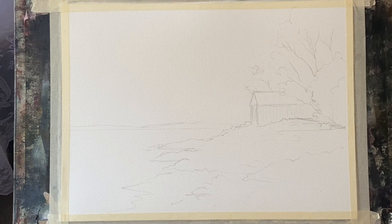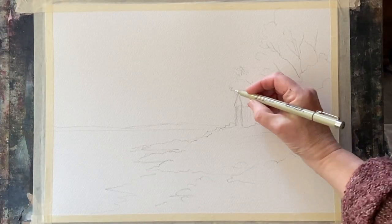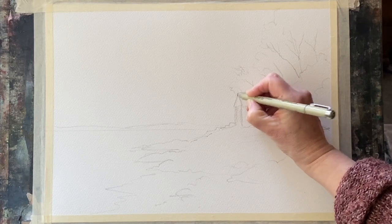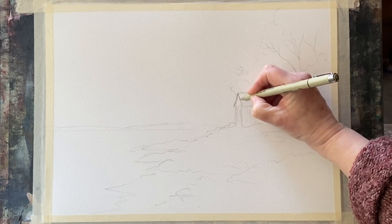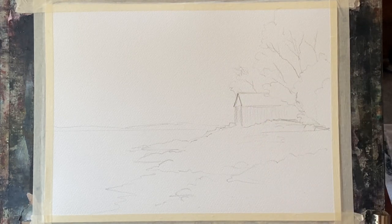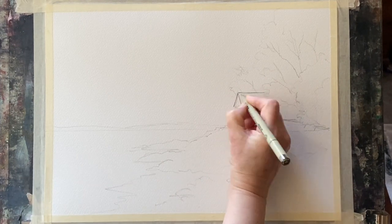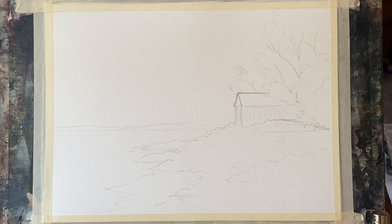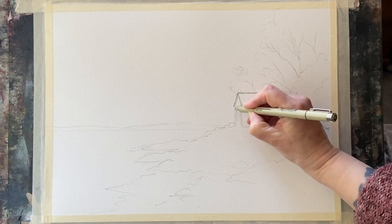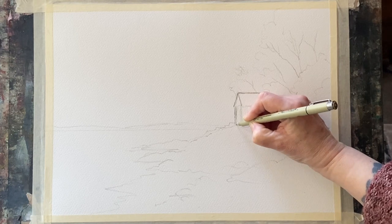I literally just picked out the bare bones of the painting: the shape of the boathouse, the shape of the trees, the shape of the rocky beach and lakeside, and the distant hills in the background in pencil. I could use an eraser if I needed to make adjustments, and once I felt my drawing was okay and balanced out and accurate enough I then went in with my fine liner pens to do the line work for the line and wash.